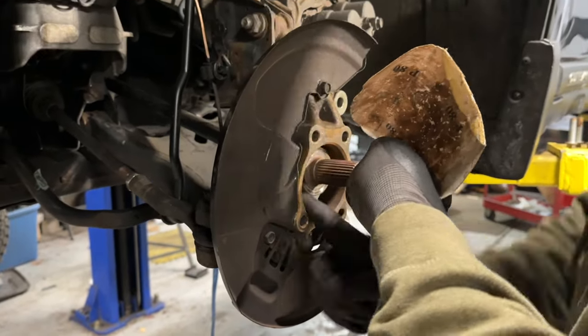Once you have everything threaded on by hand, I'm going to grab my impact gun. What's cool about this Milwaukee gun is it's got One Key — on setting number four you can go into an app on your phone and program it to whatever foot-pound torque you want. I have mine programmed to 88 to 90 foot-pounds, which is what these lug nuts call for. So I'm going to do the star pattern — go light the first time just to get them seated, and then go ahead and torque them down.